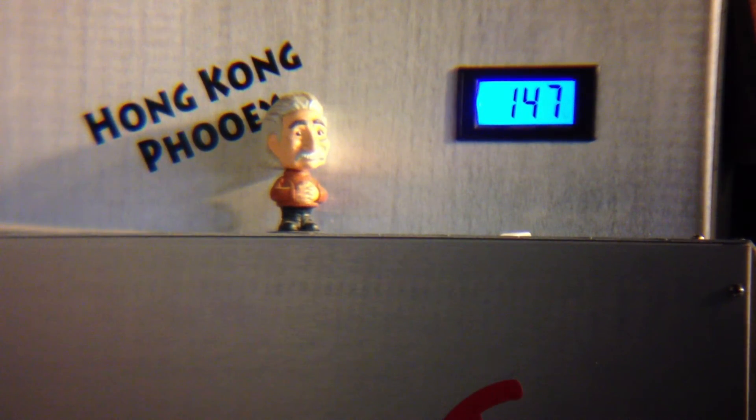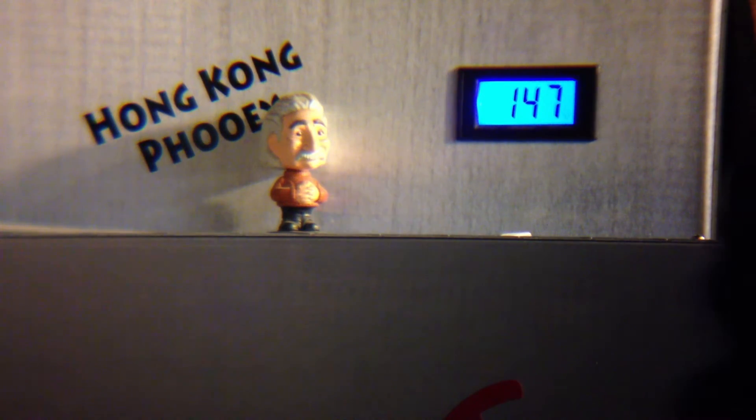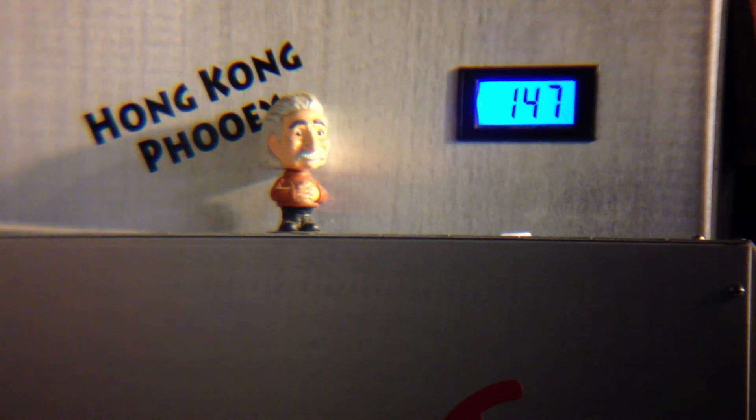They have electrical dead short. The power supply has electrical dead short. As you can see, I'm at 14.7 volts.